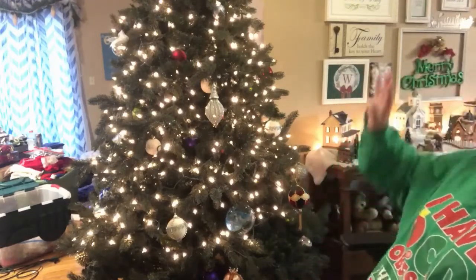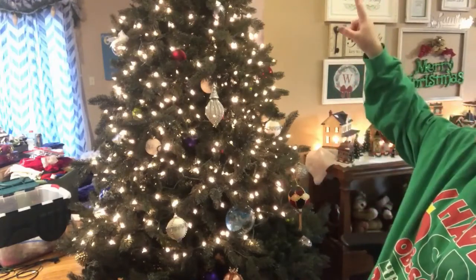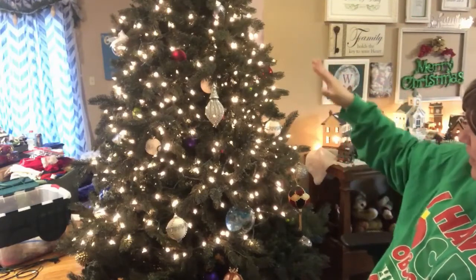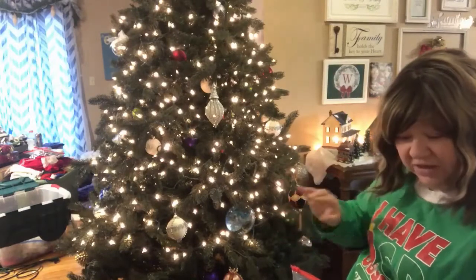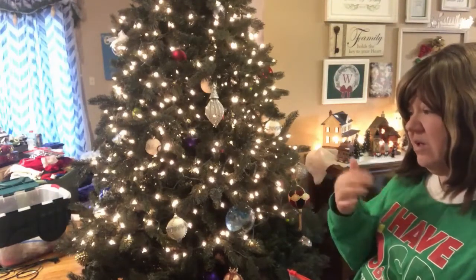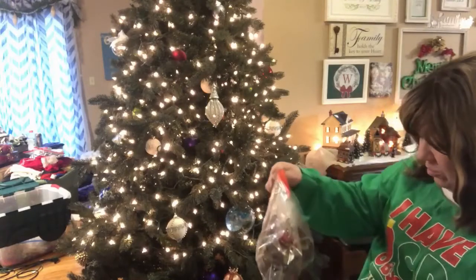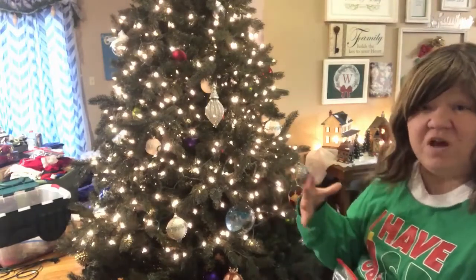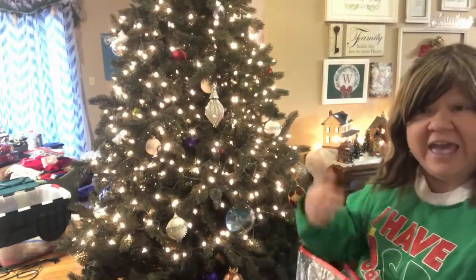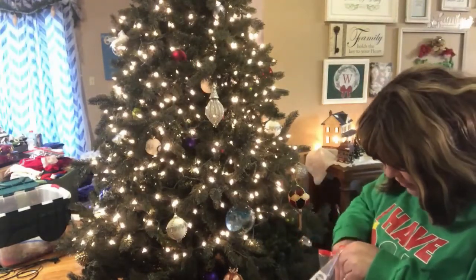I've got my star on top. I've got the ornaments that are inside the tree and then a few towards the outside. Now I'm going to start adding in some of our special ornaments. I try to add at least a couple of new ornaments every year — they're not always super special or super personalized, but I just try to add to our collection every year just so that we have new ones.